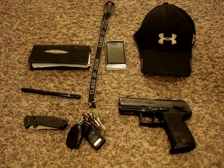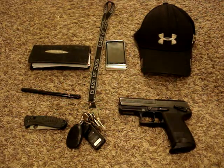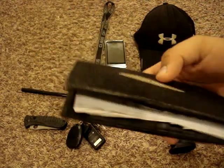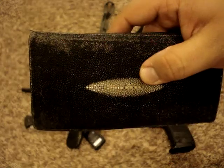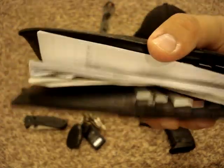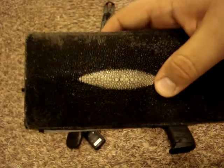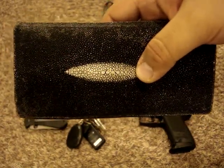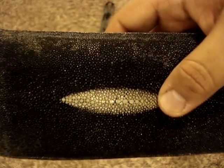To the left of that we have a wallet made out of stingray skin. I keep my checkbook in here, along with my IDs, credit card, debit card, a Swiss card, and a few other odds and ends. Really nice. What's really cool about stingray skin is if you ever take a lighter to it, it won't burn — I always thought that was cool.